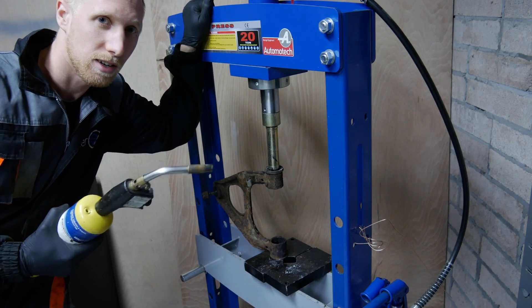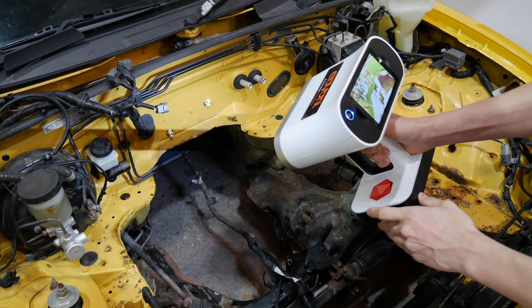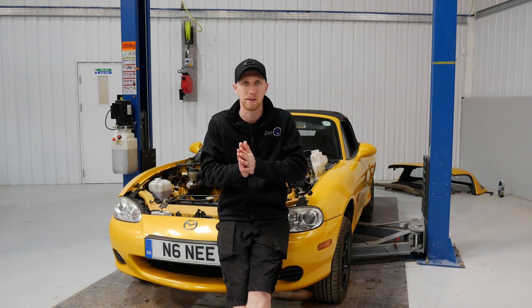Everything's always better with fire. On this episode we're gonna start the 3D scanning, get all the engine bay scanned and the tunnel, chuck that into the software, clean it up, throw it across into Fusion 360 and start doing the design work on the battery boxes, the motor mounts, gearbox positioning etc.